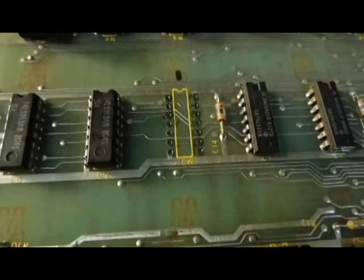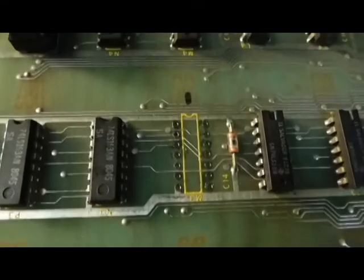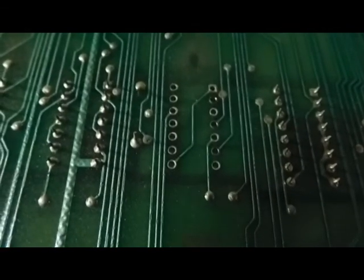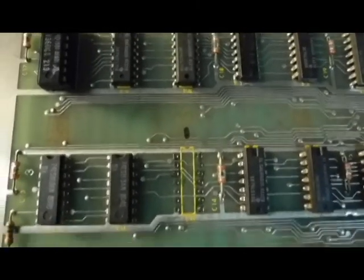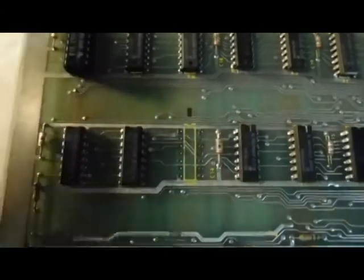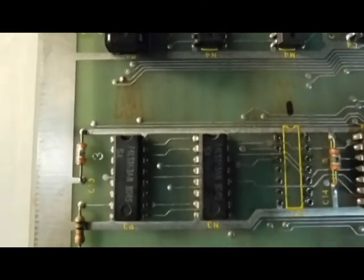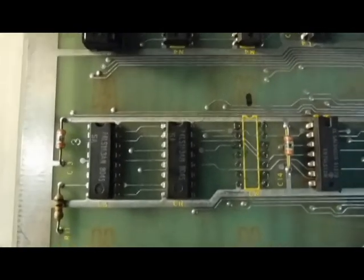Got the chip removed — all the legs out. As you can see, no damage. I checked it with the meter — everything's good to go. Now we just need to put the new IC back in there. As you can see, there's a little image printed right on the board which shows the orientation of the chip. Most ICs — as you can see on the ones next to it — have a little notch in them, and that's how you orient it. Pretty easy.